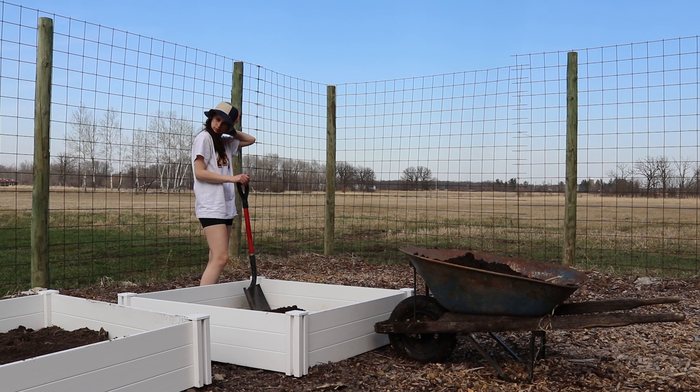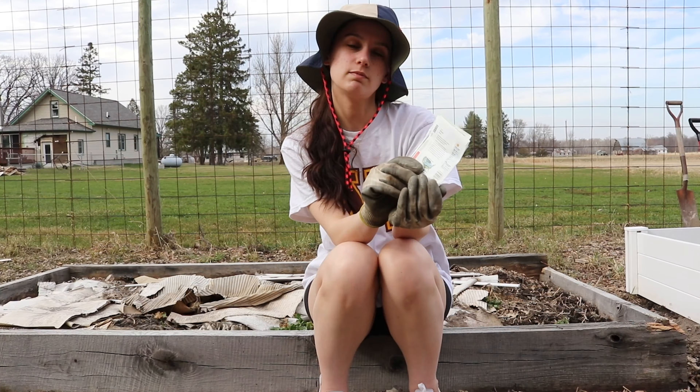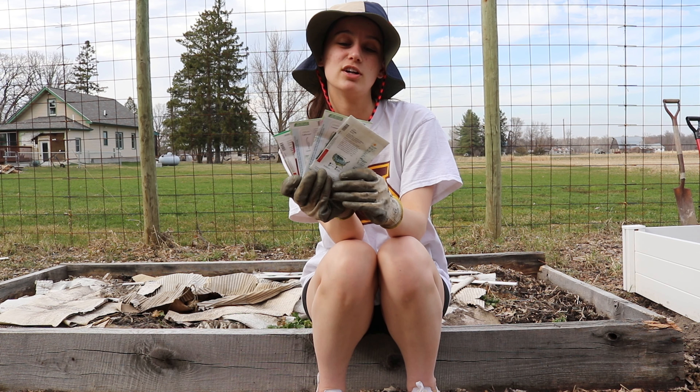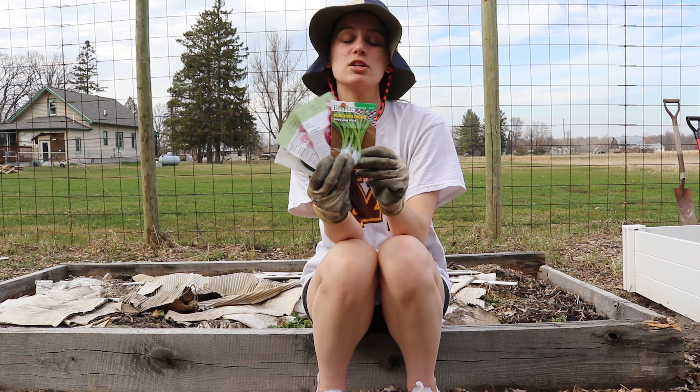You may notice in the next two clips that my pants look different. That's actually because I was getting so hot that I ran inside and cut off the legs of my pants, so now they are shorts. Should be a lesson to all to come prepared for summer weather.